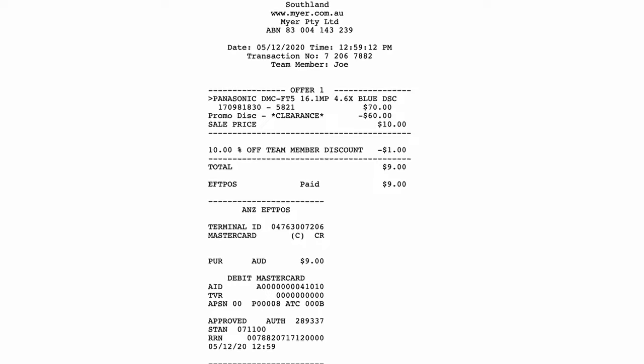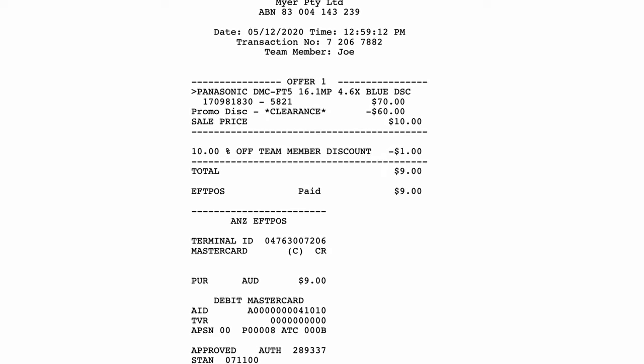Photography is an expensive hobby. To get a decent camera, you can be looking at spending thousands of dollars on a body and a lens, but in this case, I paid quite a bit less — quite a lot less. I paid just $9 for this camera, and it's waterproof. And I'll be honest with you guys, I'm surprised at just how much I like it.